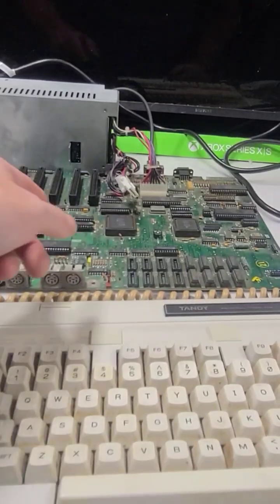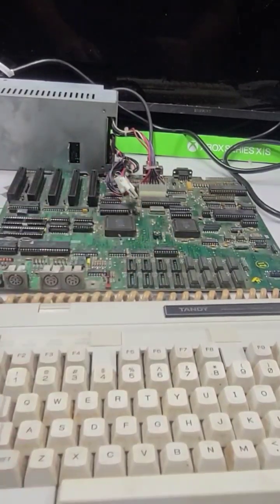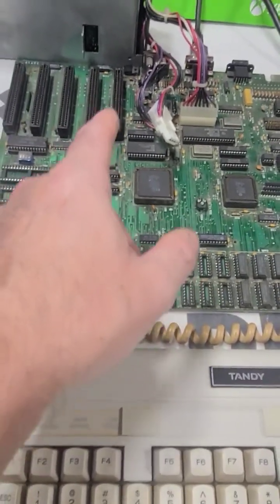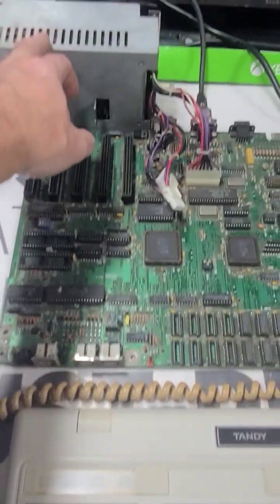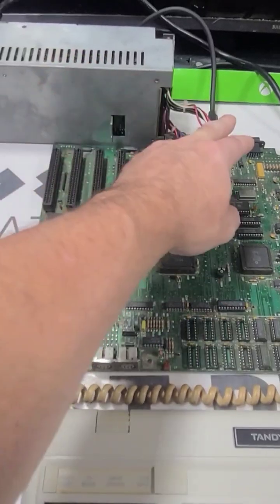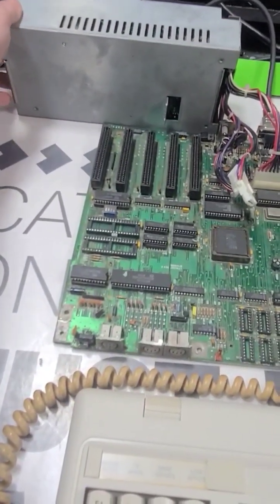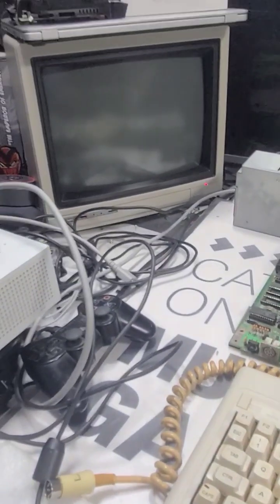This was a fun project I was working on yesterday. I pulled this board out — this is a Tandy 1000SX. This is the original power supply; I have it hooked up to that. Let's see what happens, see if it works.